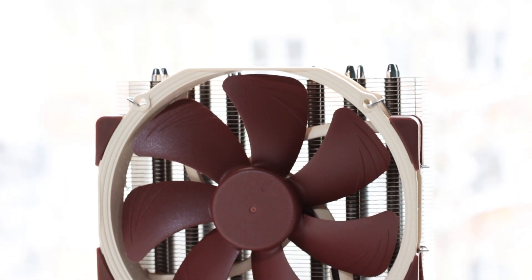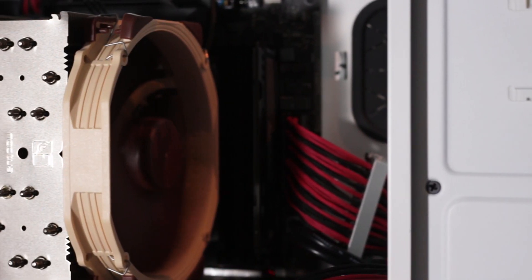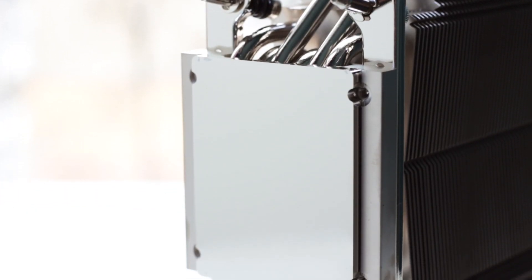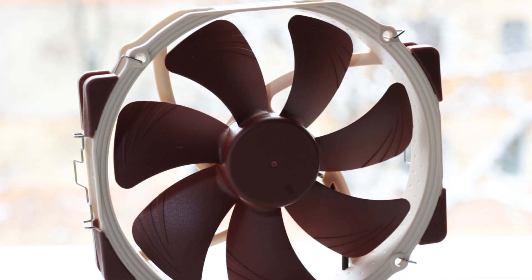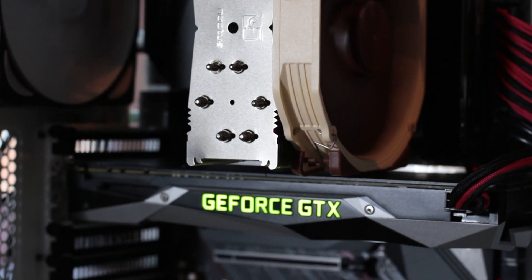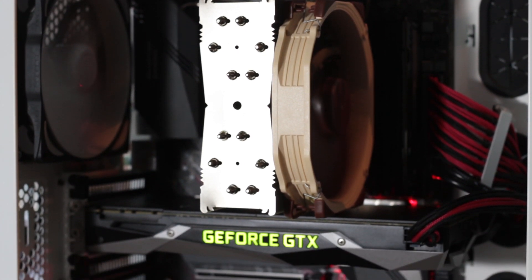The Noctua NH-U14S TR4-SP3 offers a great package with high-quality components and finish on both the heatsink and the fan. The price is well worth it considering the research and development put into both the regular NH-U14S and especially this TR4-SP3 version, with its enlarged base plate that completely covers the CPU surface. The 140mm fan is virtually silent even at maximum speed, featuring rubber corner pads to prevent vibrations. This cooler is evidence that Noctua is one of the few companies that approached Threadripper cooling correctly, with proper mounting systems and sized base plates to match the massive increase in CPU size.